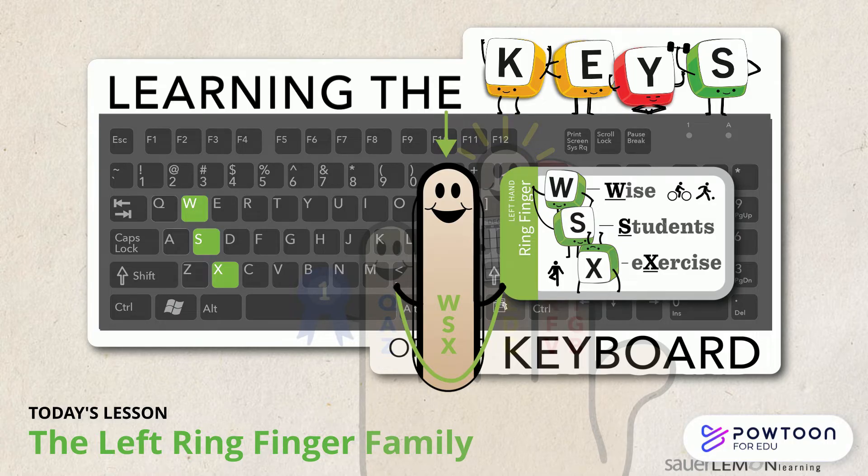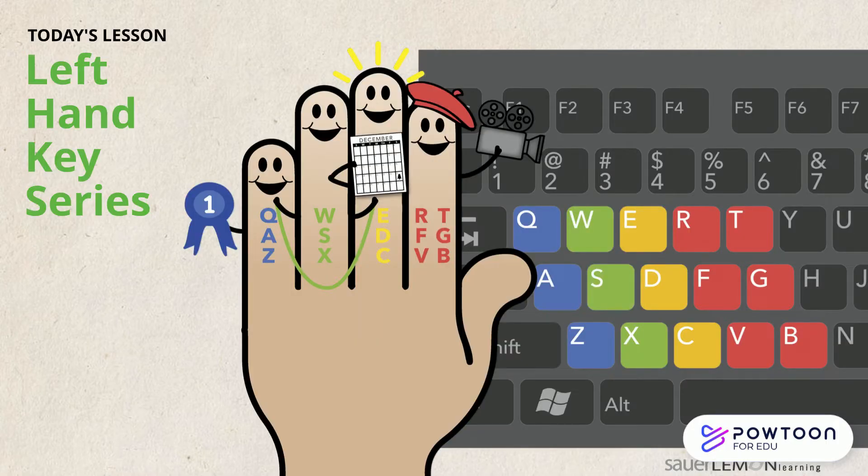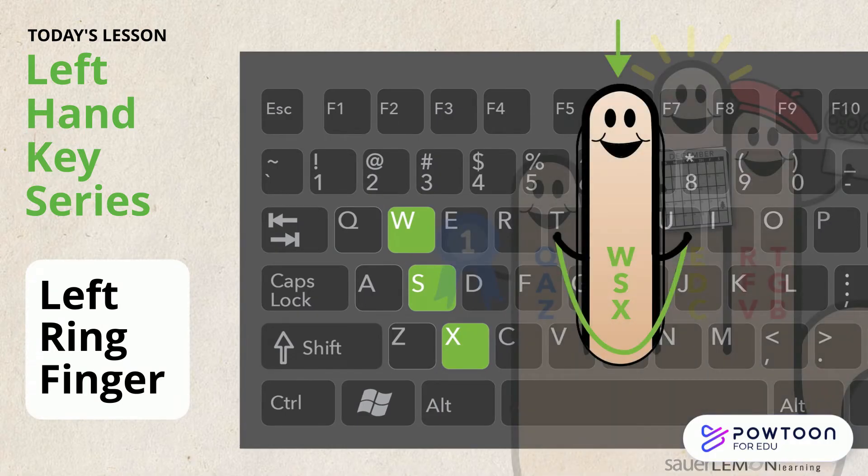The Left Ring Finger Family. Hi, are you ready to type? Yeah, what am I learning today? Today we are learning the keys assigned to the left ring finger. Yes, it's my turn! I can't wait to type today!